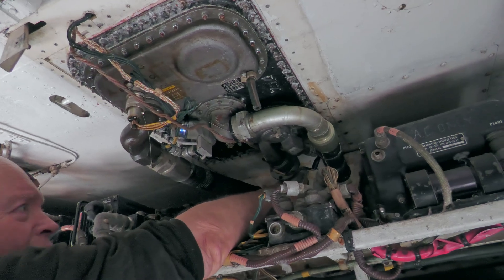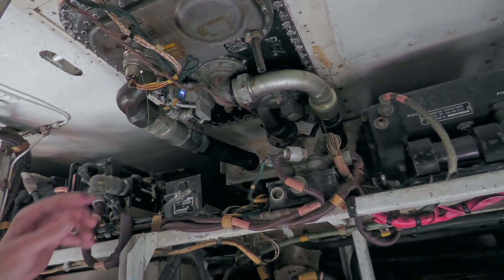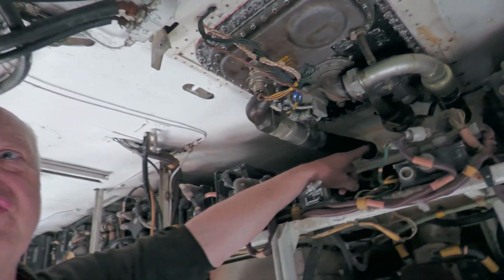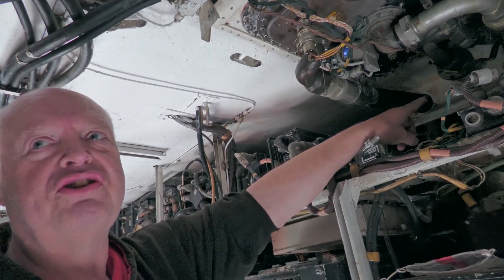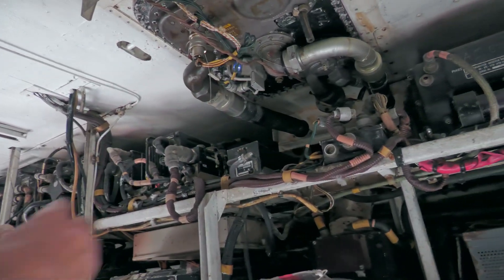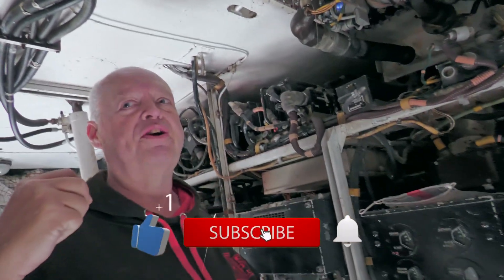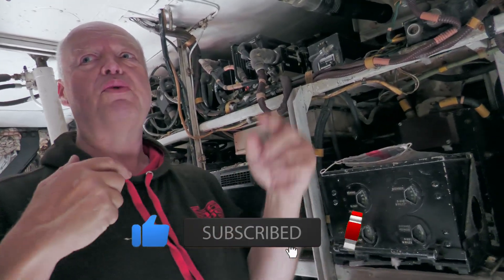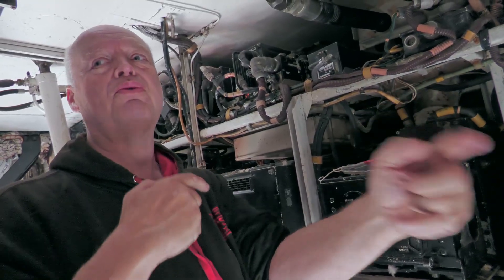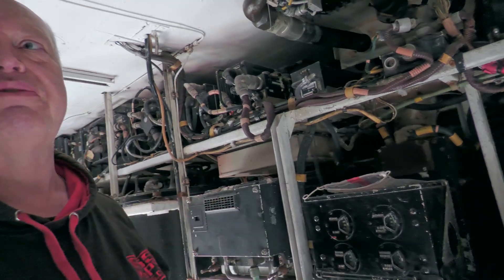It actually has its own pipe. Now surprisingly, this pipe actually goes back into the refueling gallery. So normally you're actually using the refueling gallery to pump the fuel transfer. But when you flip the switch up the front, it opens the front and rear transfer valves and whichever pump you put on pumps the fuel to the other tank, but it uses the refueling gallery as its medium of getting there.